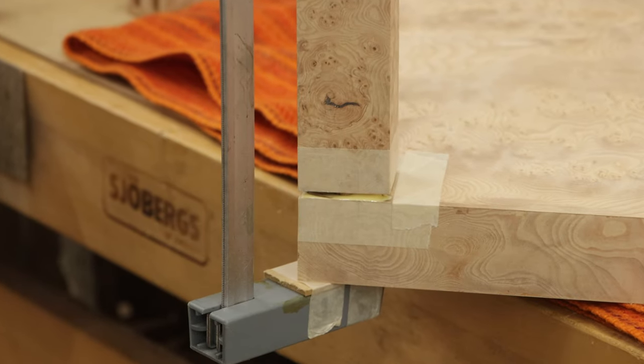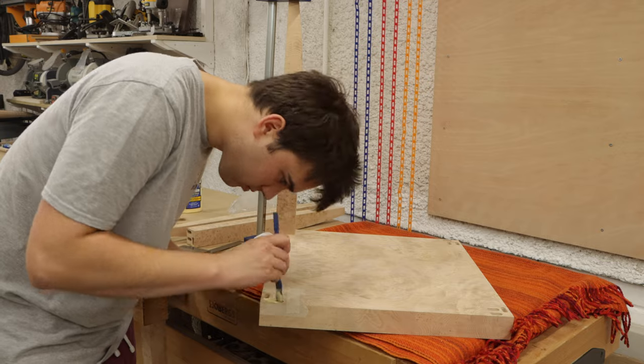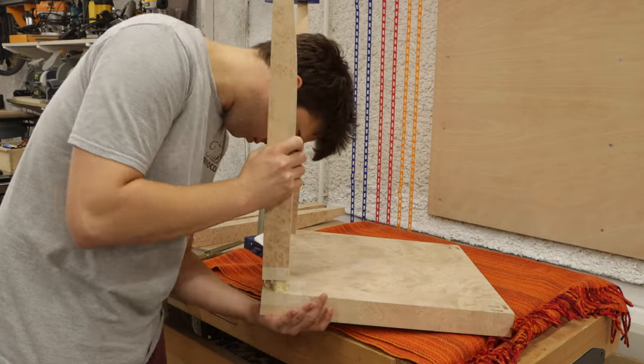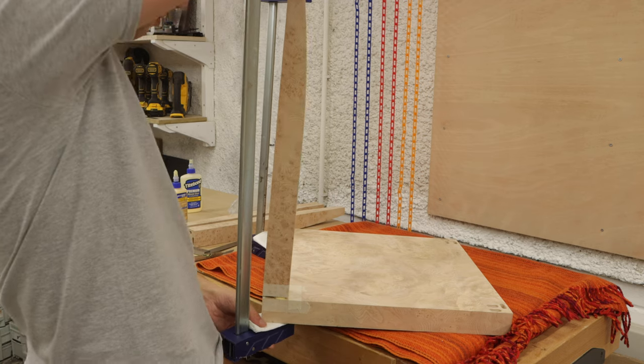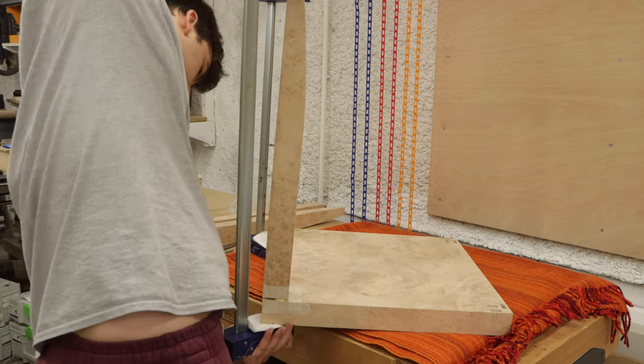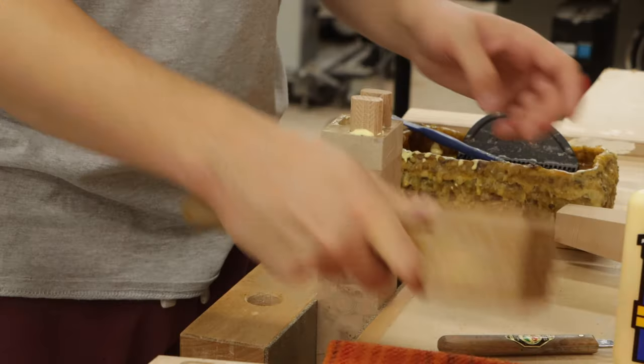I used parallel jaw clamps to clamp the leg down into the tabletop. Once clamped, I made a few adjustments checking with a square that the leg was perfectly straight. I used masking tape around the leg and on the tabletop so that if I had any glue squeeze out it would be a lot easier to clean up by just removing the masking tape.